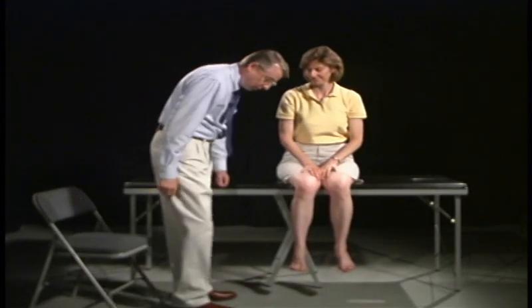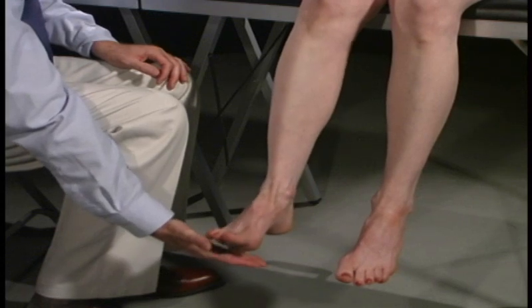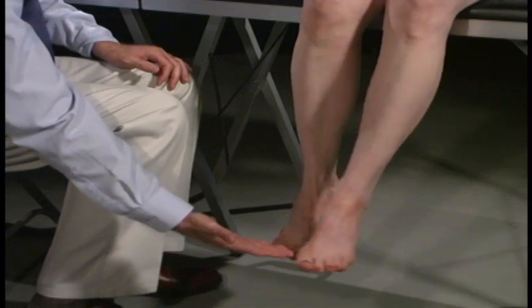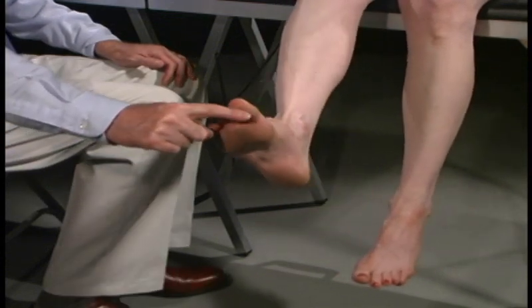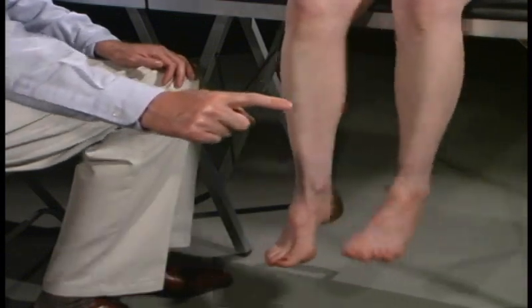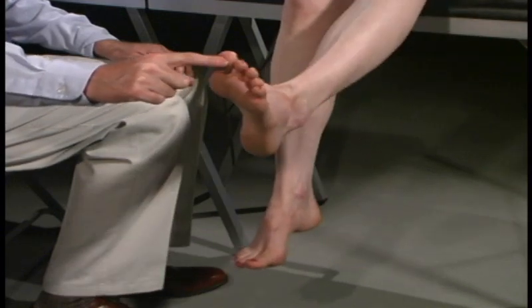We're now going to test the lower extremities. We're going to have you pat my hand with your foot — just go tap, tap, tap. And do the same thing on this side. Good. Now I want you to take your toe and touch my finger and I'm going to move it to different positions. Other side. Good.